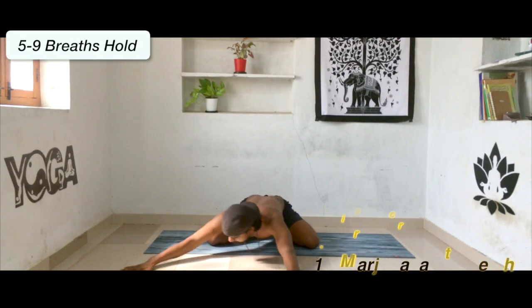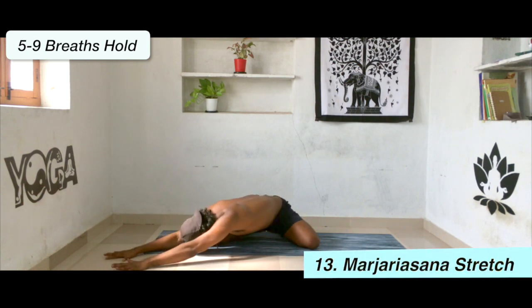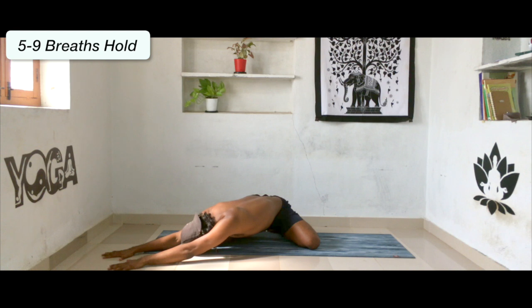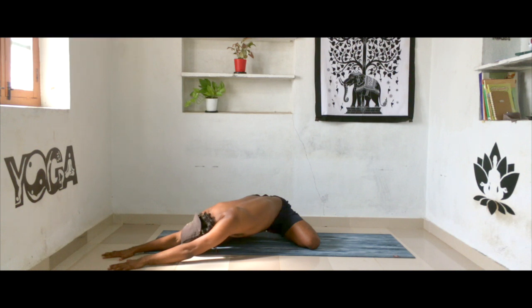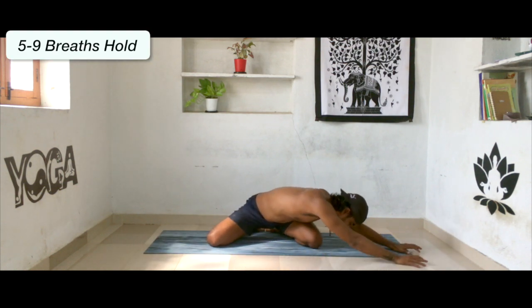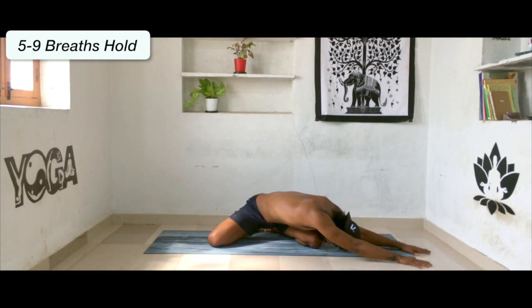Now slowly walk your hands towards the right side and stay there for five to six breaths. Then slowly walk your hands all the way towards your left side and stay there for five to six breaths. Observe the stretch in the sides of the body.